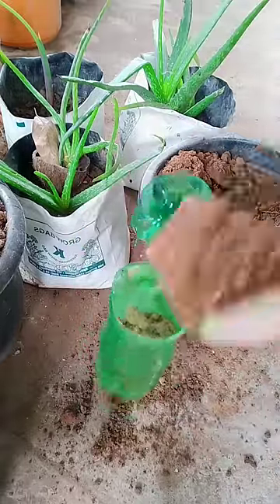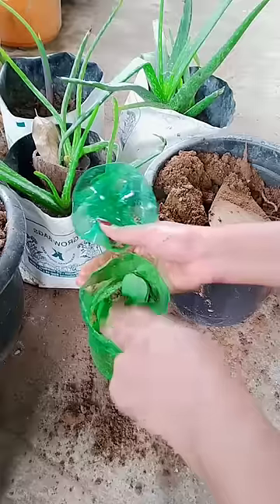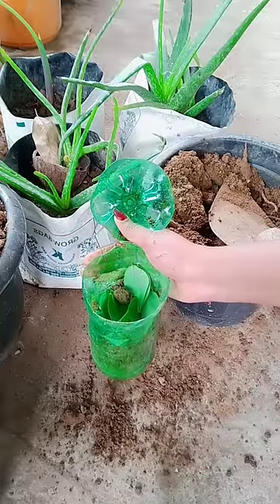We'll put the base on the base. We'll put a little of the base and then put the base in a little bit.